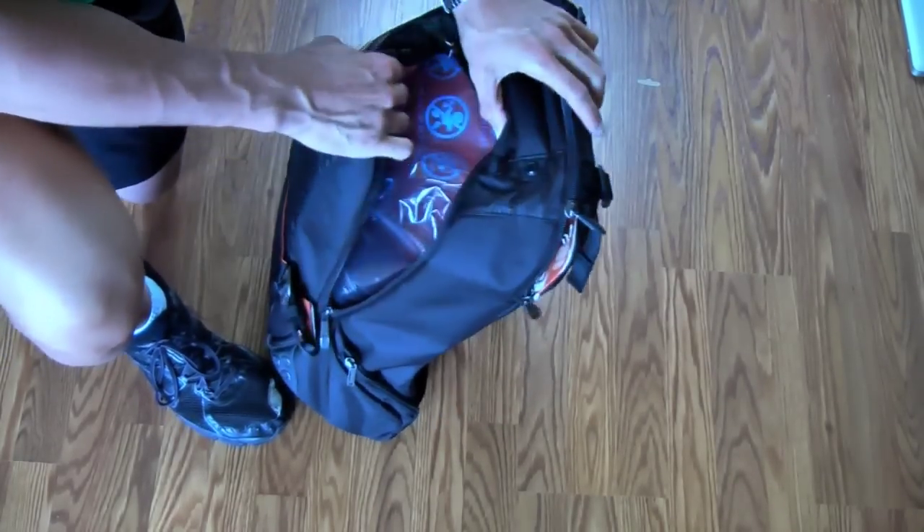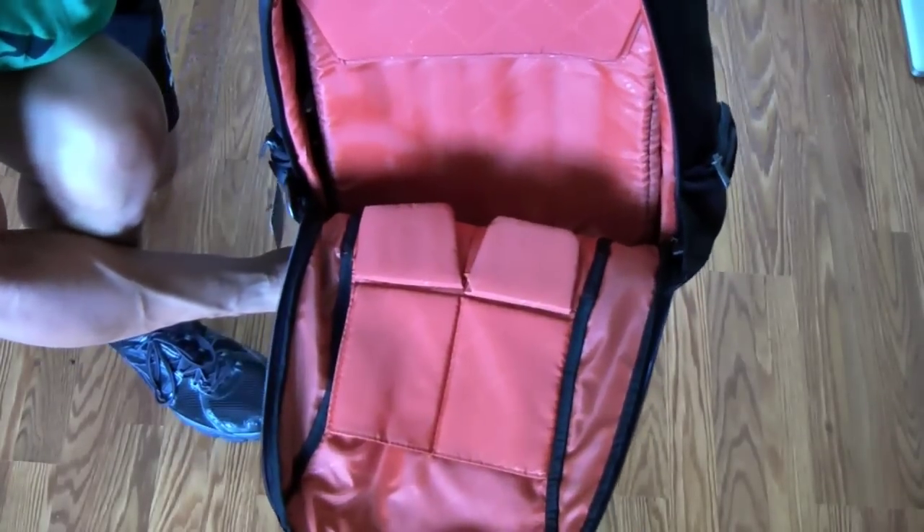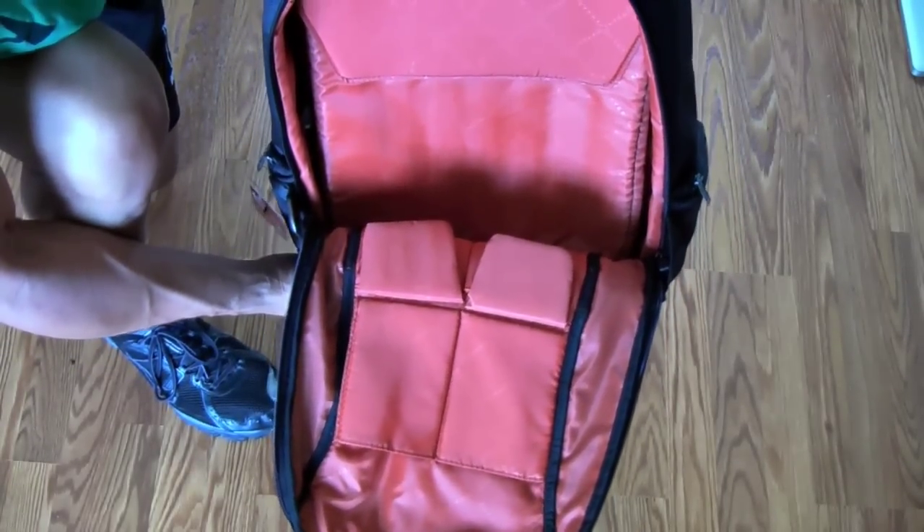Let's open this up real quick. One thing — they have a YouTube video out there, and you can see everything is bright orange on the inside. They say that way you can see everything there is to see.